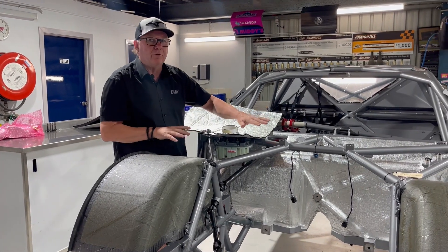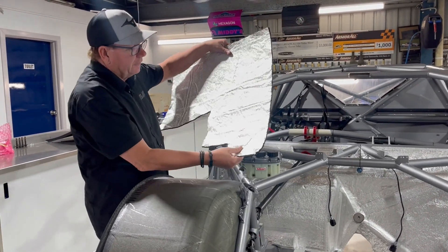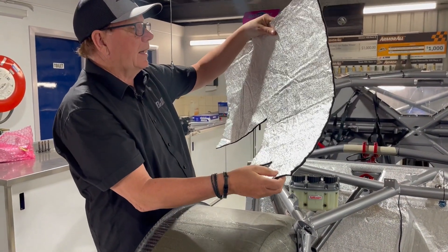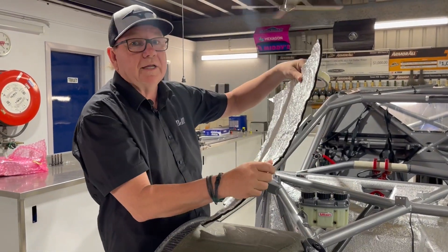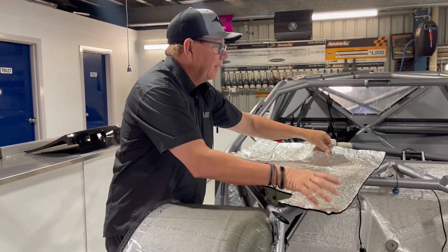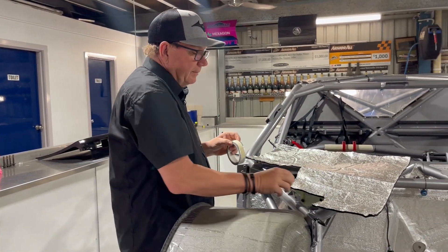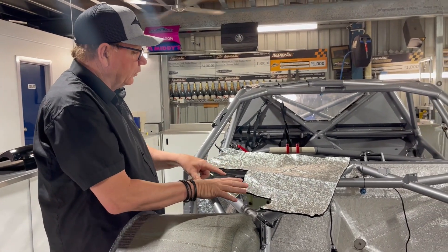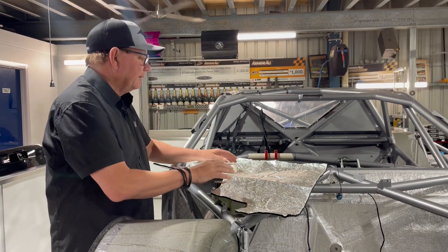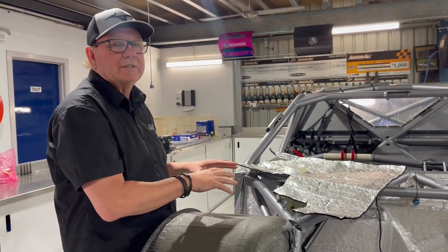This is standard for all Gen 3 cars. We have to run this heat shielding on the firewall — you can see that it's not that thick, but hopefully it's going to do the job, and it certainly has been with the prototypes. We stick this all against the firewall of the car and then run around the edge with this really thin silver tape to seal it off, so no oil or petrol or anything can get in there and start to lift it off and make it not work as well. We also run heat shielding on the exhaust under the car.